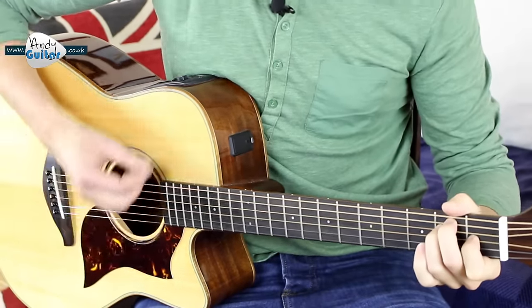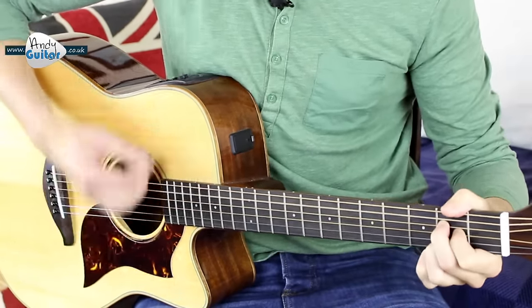Chorus — stop, hey, watch that sound. Everybody look what's going down. Single strums.